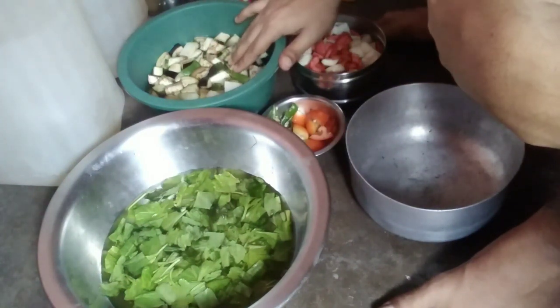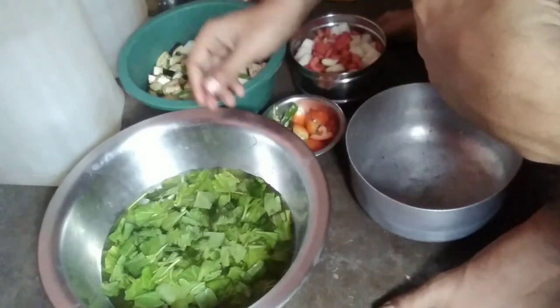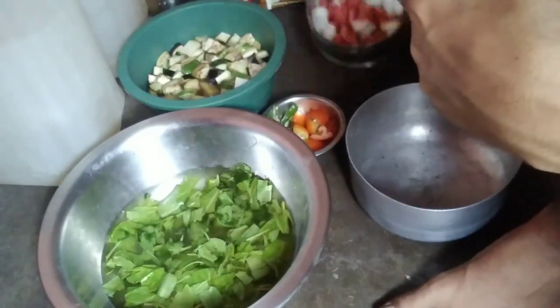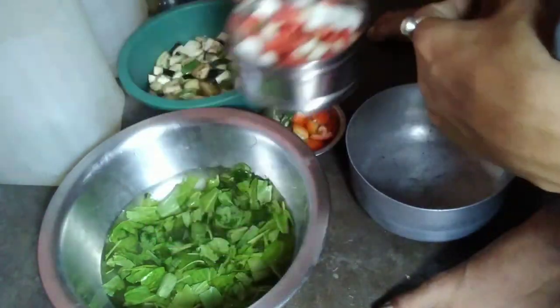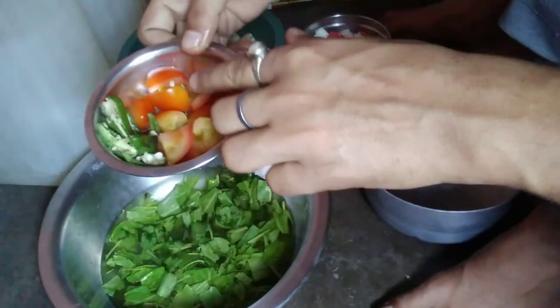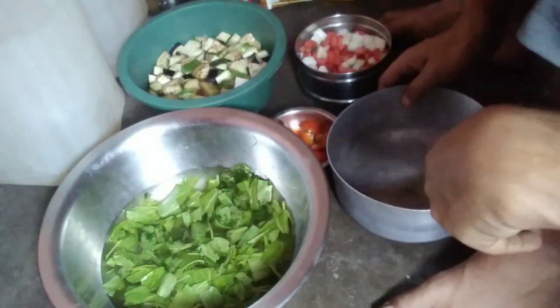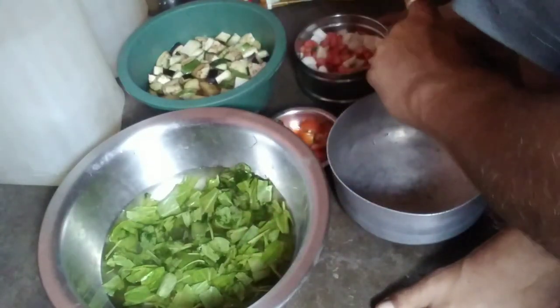Let's see — we have a little bit of eggplant and tomatoes. The recipe is made with some spices, garlic, onion, and potatoes.